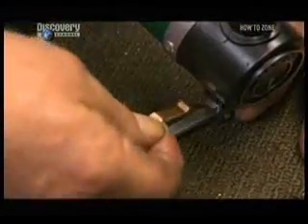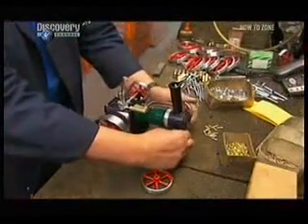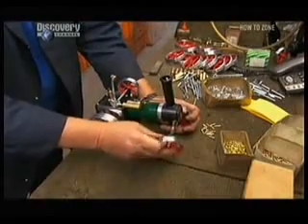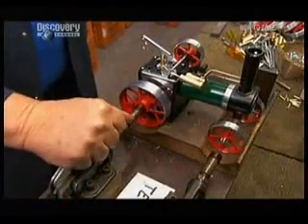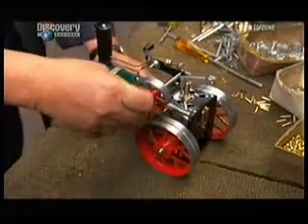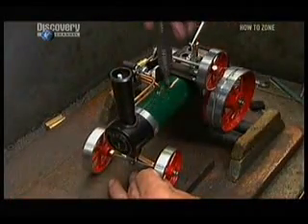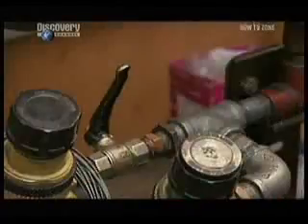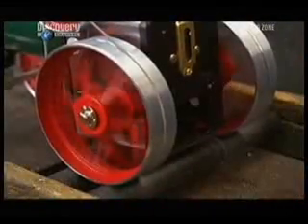Once it passes, they install the front steering mechanism, which will control the steam model's front wheels, while the larger wheels at the back will be powered and push it forward. Steam machines are usually rear wheel driven. A wire called the drive band moves the energy from the flywheel to the rear wheel. They hook up the steam model to the compressed air tank once again for a final test run, and it looks like this model is ready for some action.